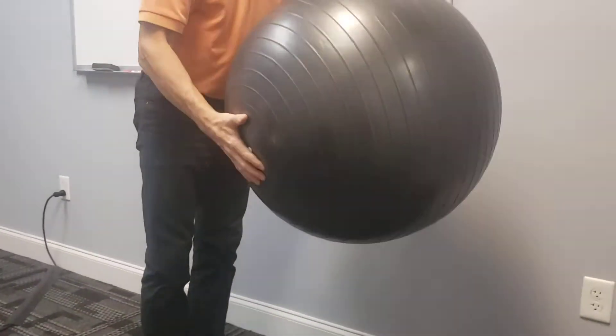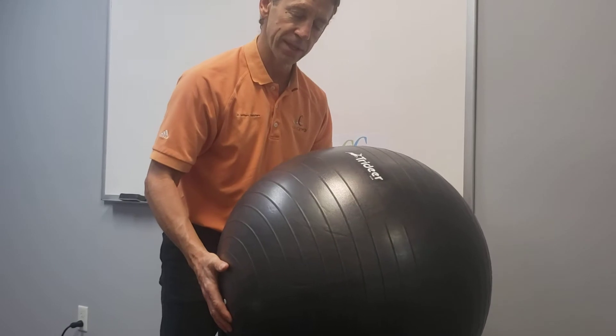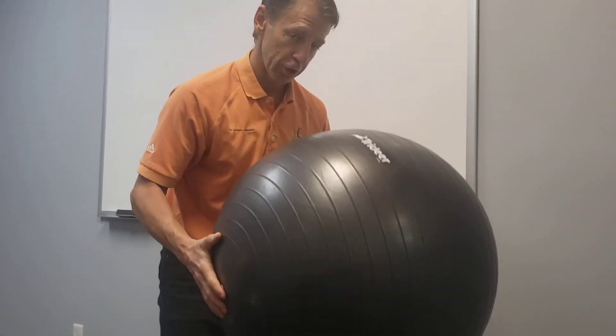You're going to need an exercise ball such as this. Make sure you get one that fits your body size. When you go to buy them, they tell you what height you are based on what color ball you should buy. You're going to need one of these.